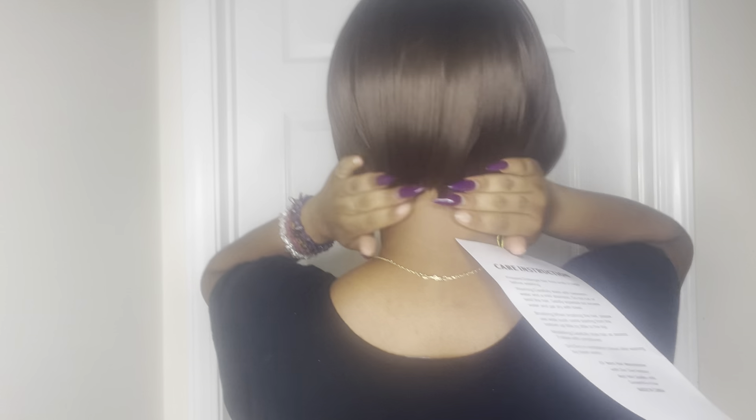And boom, this is the wig on, you guys. Keep in mind this is making me look more mature, more older — I'm not gonna lie. I do love the chin cut on me and it flows, so it's not stiff, which is good. Keep in mind my hair is bushy under the wig.